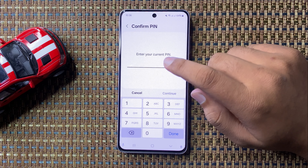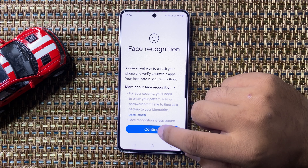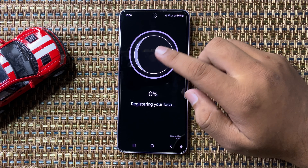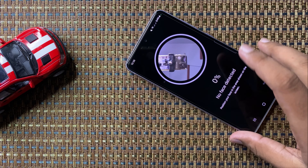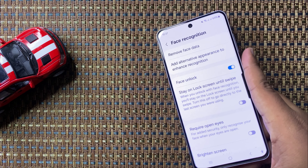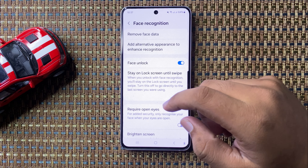Now enter your lock screen pin, password, or pattern. And after that, to set up face ID, tap on continue. Now scan your face in the circle.